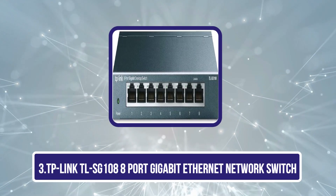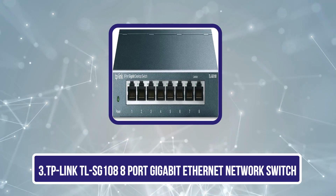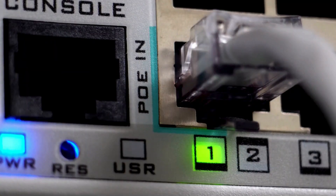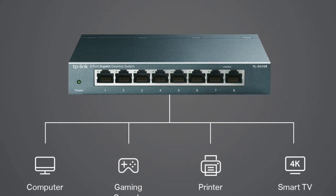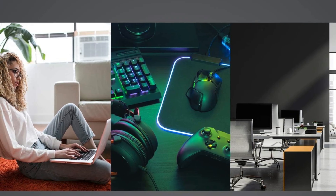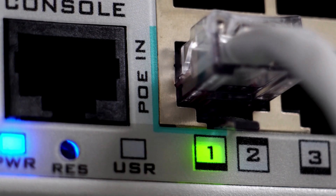Our third product is the TP-Link TL-SG108 8-Port Gigabit Ethernet Network Switch. Offering 8 10/100/1000 Mbps RJ45 ports, it is ideal for those looking to expand their home or small business network. With its plug-and-play functionality, you can set it up in minutes — just connect the power, link it to your router, and add your devices. This switch guarantees high-speed connectivity for all your devices, making it perfect for streaming or gaming without lag.